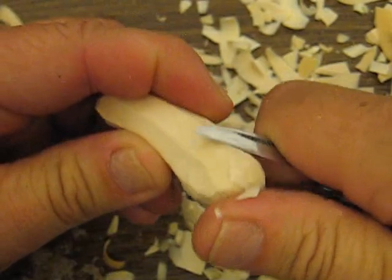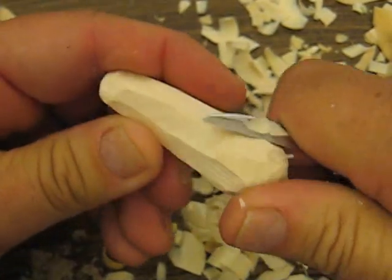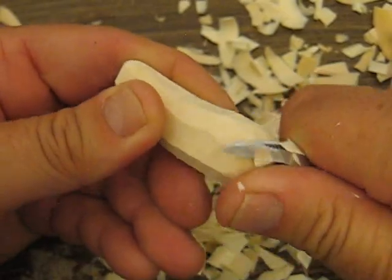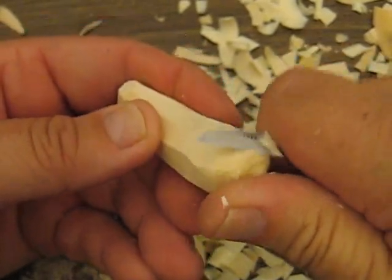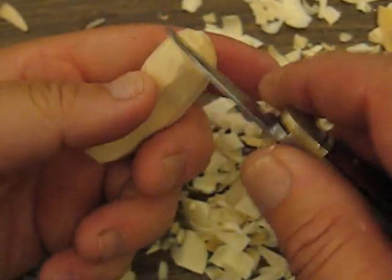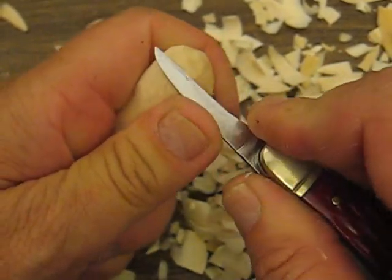So there's our pickle. Now I'm going to go up here and round this up a little bit further — make it a little bit nicer. You don't want too much of a corner there; you kind of want to blend things in.